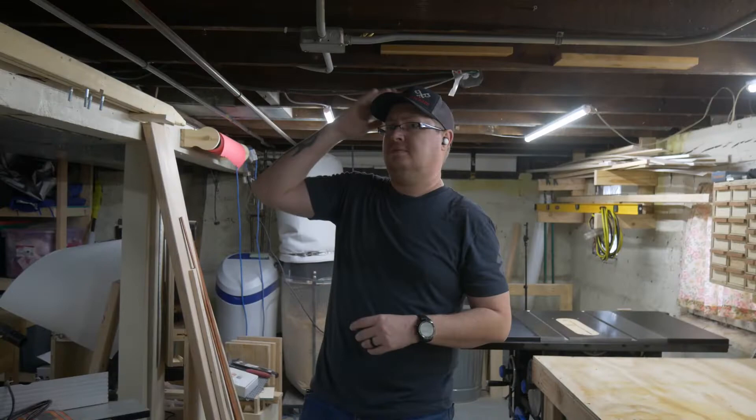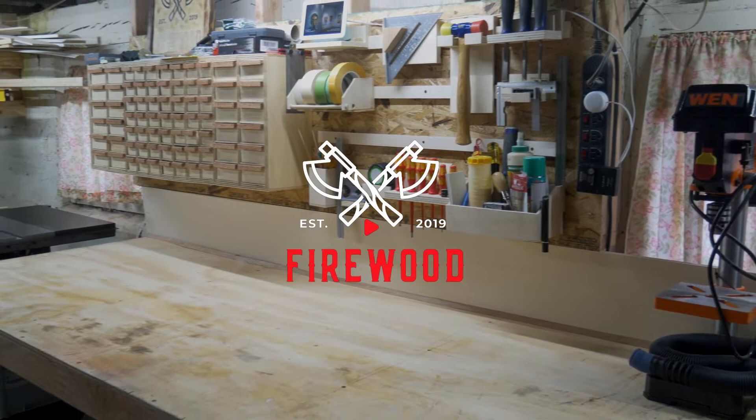My shop holds a few secrets. One is that the ceiling wasn't exactly designed for tall people. The other is that this is the part I show you on camera — it's organized and pretty — but right behind me is this disaster.